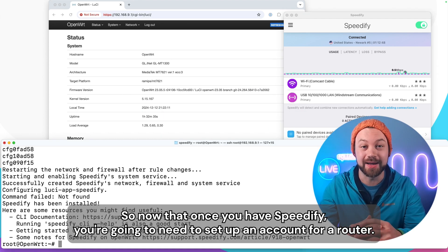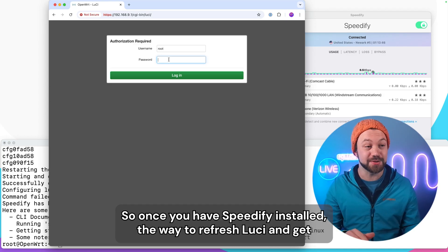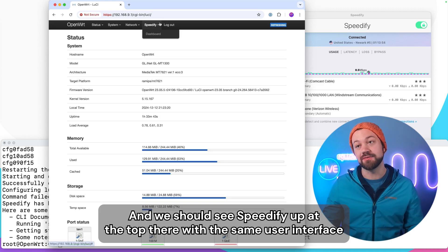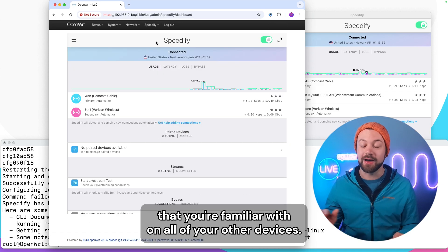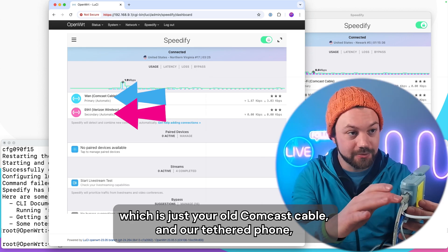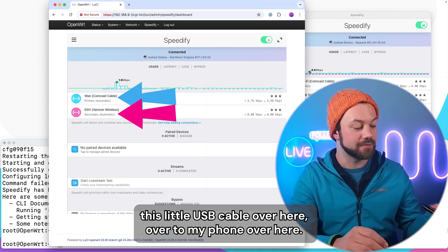Once you have Speedify installed, you'll need to set up an account for a router at speedify.com. To refresh the UI and get Speedify up on the screen, log out and log back in with the 'vegetables' password. You should see Speedify at the top with the same user interface you're familiar with on all your other devices. Once the UI boots up, you'll see two networks: a WAN — trusty old Comcast cable — and a tethered phone via a USB cable.